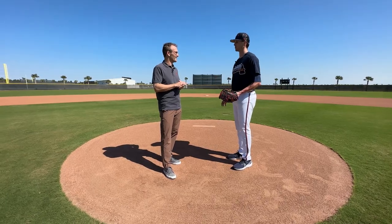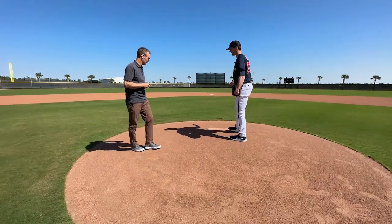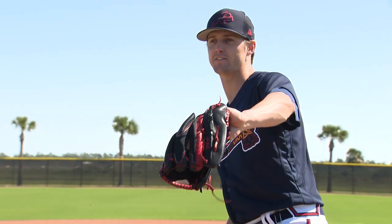Sometimes I do drift too far forward, so it's kind of a fine line. Sometimes I still get a little too drifty, so there's a fine line of getting your momentum going down the mound while still holding a strong back leg. Can you show me what you're talking about? Yeah — when I was struggling, I would lift, stay over the rubber, and then kind of go into this move here, and I felt like I was stuck.